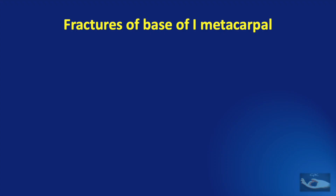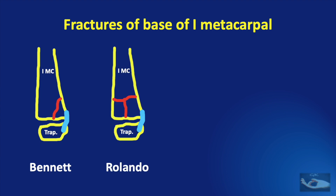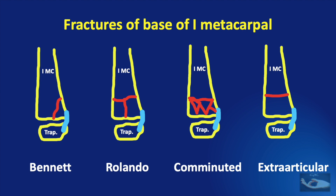When we consider fractures of the base of the first metacarpal — that is the thumb metacarpal — we need to consider the fractures in relation to the important anterior oblique ligament. It could be an intra-articular Bennett fracture with a single fracture line, a Rolando fracture with two fracture lines, a comminuted fracture with multiple fracture lines, or an extra-articular fracture.